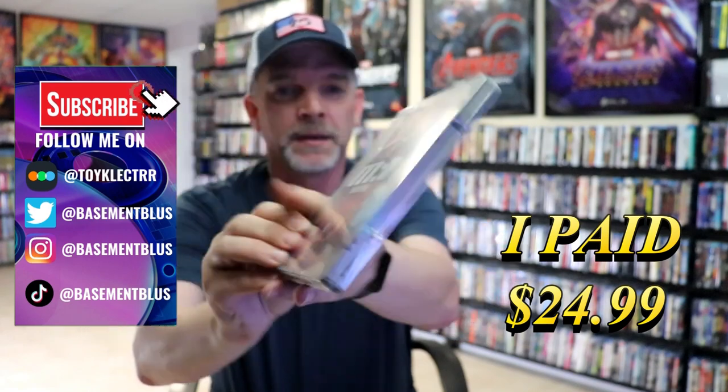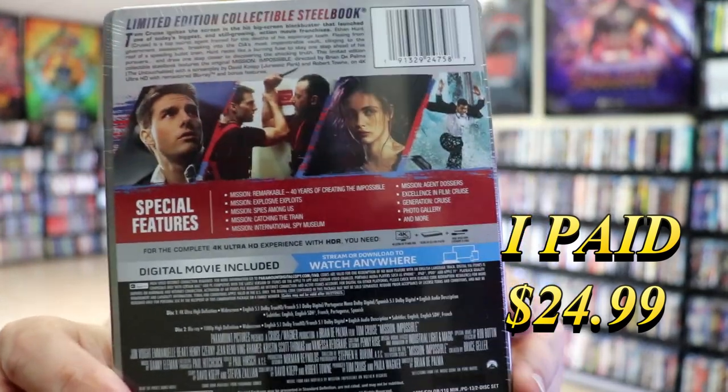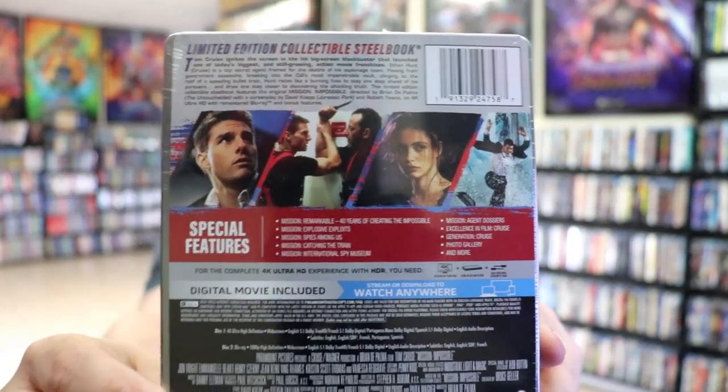Here's the front, and here's the back. If you'd like to read up on it and check out these special features, you can go ahead and pause and do so. I'm going to go ahead and remove this from the wrapper, and we can take a close look at this Steelbook.